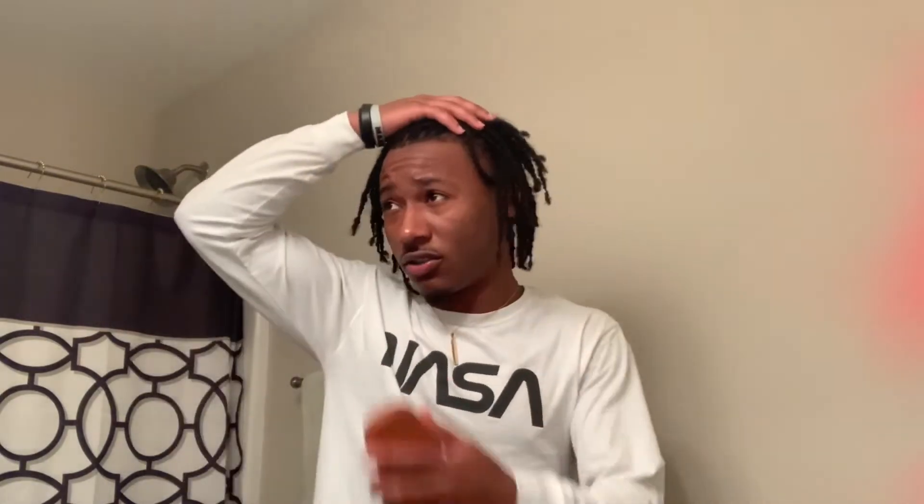Without further ado, we're going to get straight into the video. So what we're going to start off doing — I ain't just going to be on YouTube and not have my tape brushed down. So we're going to brush down my tape first and make sure I'm looking a little decent. It's time for me to go get another haircut, but we're going to make sure I look at least a little decent.